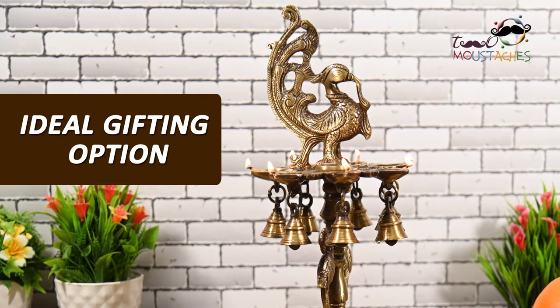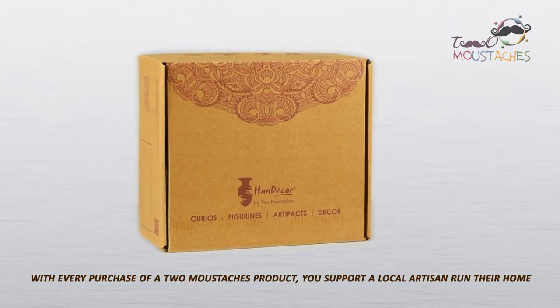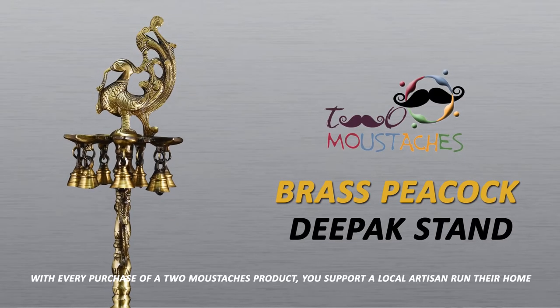This amazing Puja Deepak stand is an ideal gifting option for the upcoming festive season. With every purchase of a Two Moustaches product, you support a local artisan and their home.